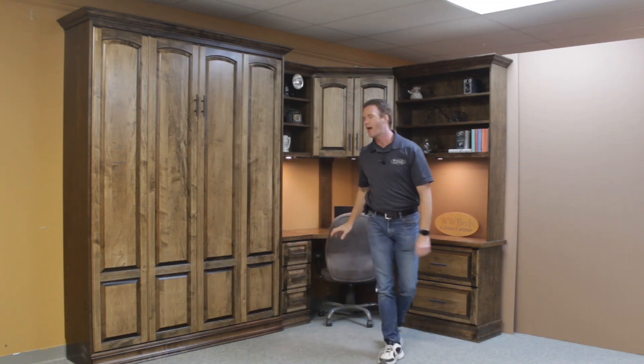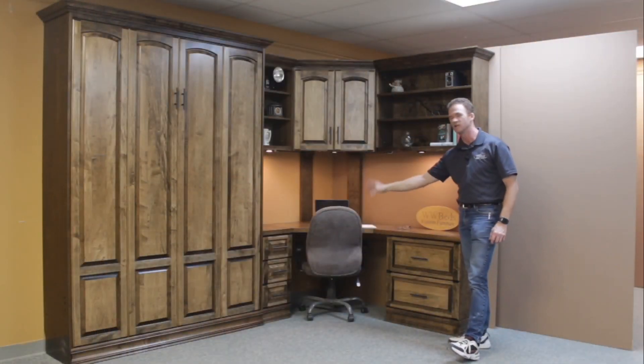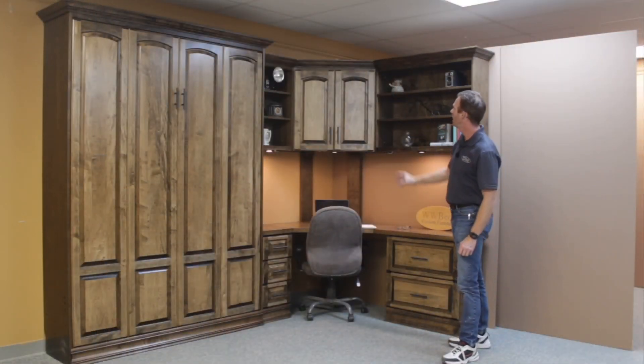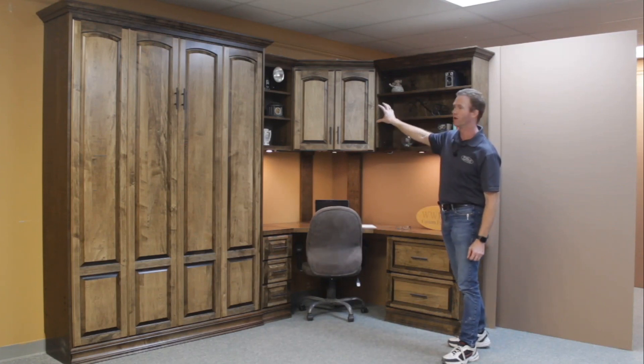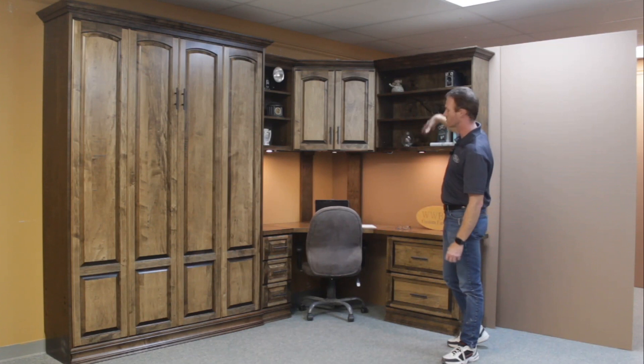On this one we also added a corner desk and a corner hutch. We did a couple of larger drawers on this side that are wider and some smaller drawers on the left side. We also did a couple of the matching raised panel doors with the arch in the center there. The rest of these are adjustable shelves.